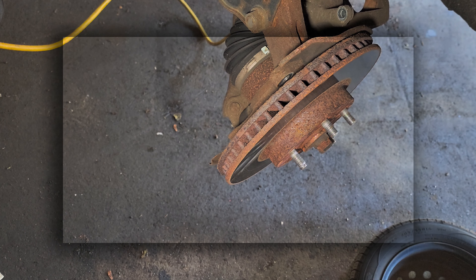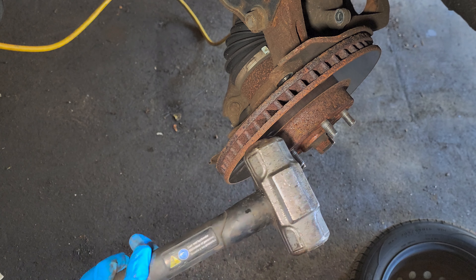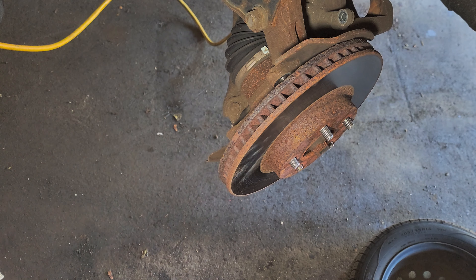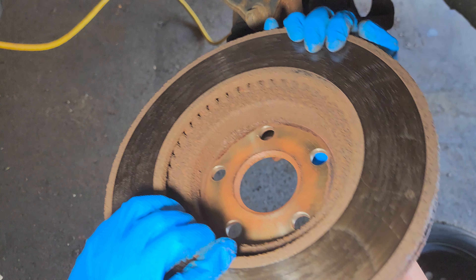Hit the rotor with the hammer — if it doesn't come out like that, hit it good. Just like that, get the rotor coming out.